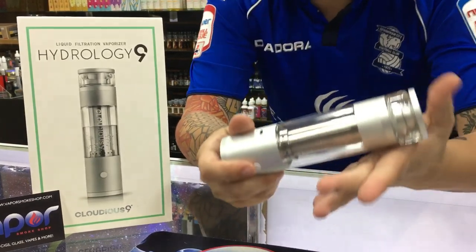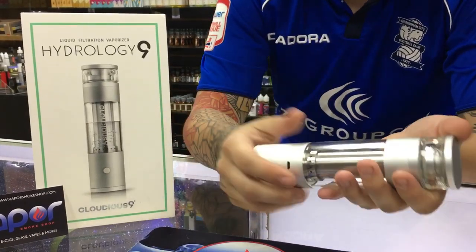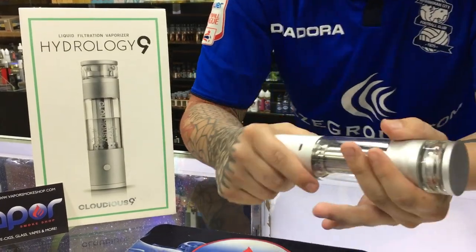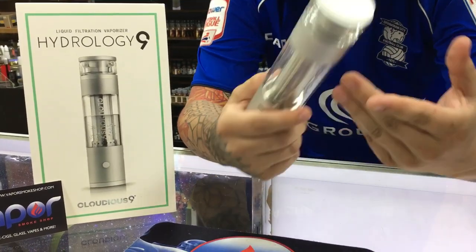Some of my favorite features about the device are the borosilicate glass, which is stronger than normal glass and more break resistant, as well as the space-age aluminum alloy, which is going to help with the anti-leak as well as anti-rust protection.